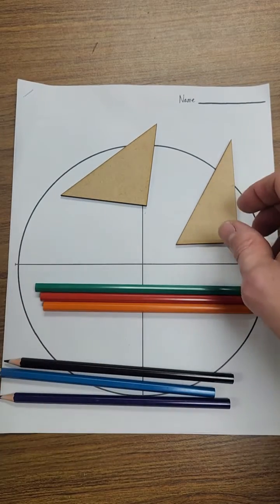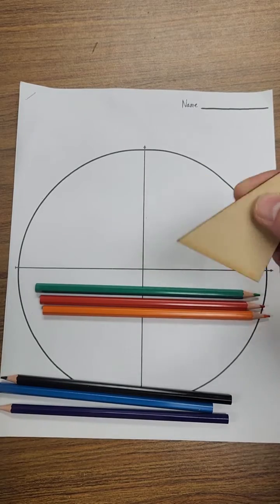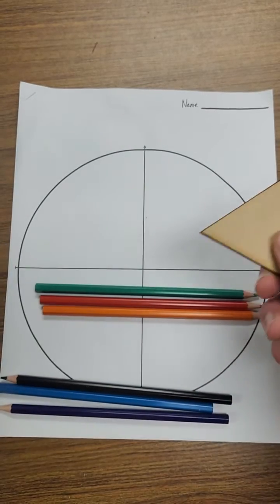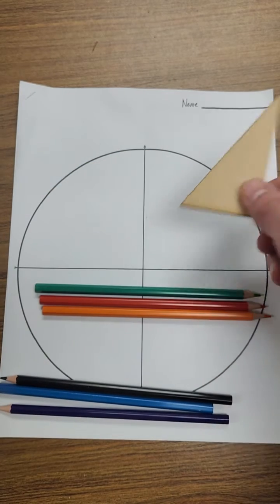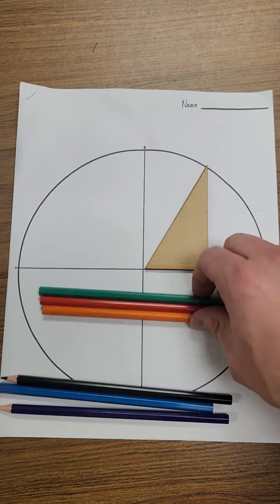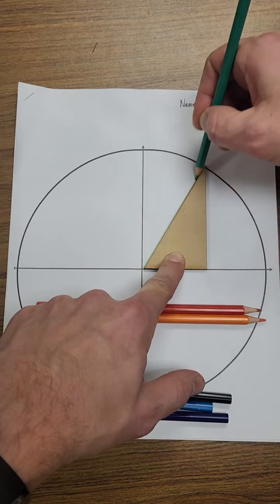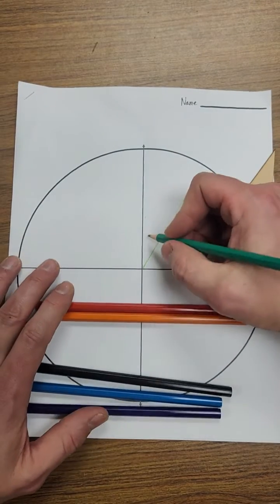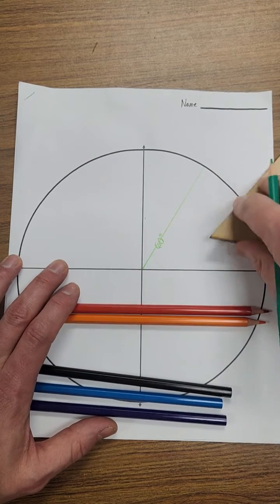So let's get started. The first thing you're going to do is take your 30-60-90 triangle. You'll notice we have the hypotenuse, a short length, and a long length. This angle here is the 60-degree angle and this one up here is the 30-degree angle. We're going to start by creating a 60-degree angle in quadrant one. Pick one of your colored pencils — I'll use green. Line it up from the center all the way out to the outside edge. Then write that this is 60 degrees.